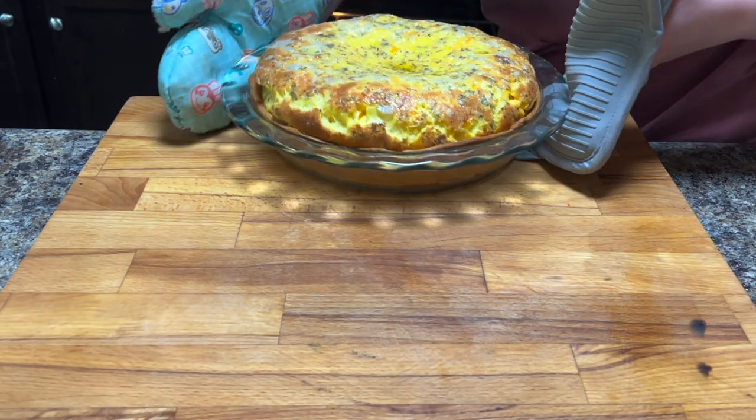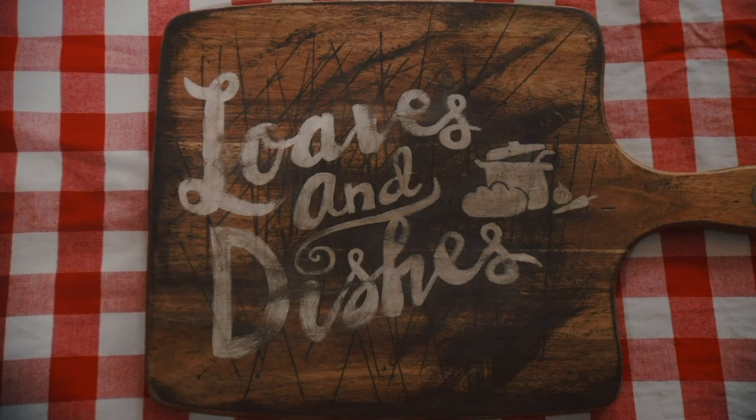You're going to bake it at 400 degrees for 40 to 45 minutes. When it came out it really puffed up like a soufflé. You just want to make sure the middle is not jiggly — it should have only a very light jiggle and that's it. Thanks for watching.